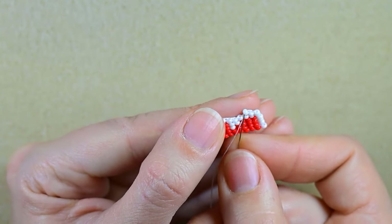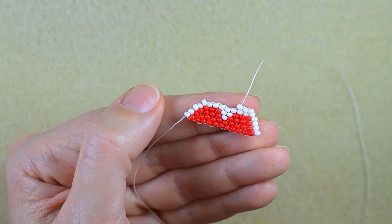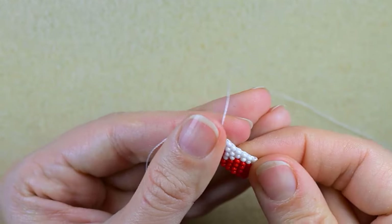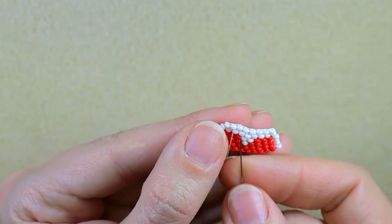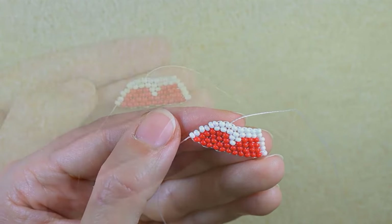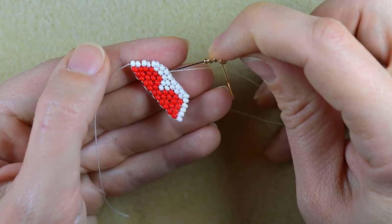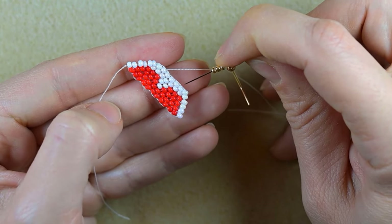I'll finish this row and be back. Here I'm adding my last white bead from this row — you should have eight white beads. Then I'm zigzagging through my work. I want to take three golden beads, my earring finding, and three more golden beads. As I'm exiting through the third white bead — one, two, three — I want to go into the third one counting from here: one, two, three.